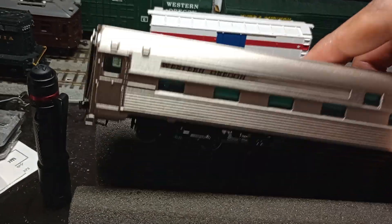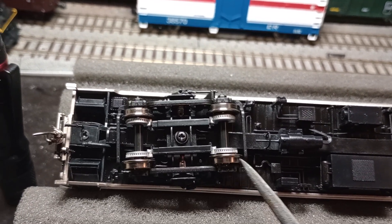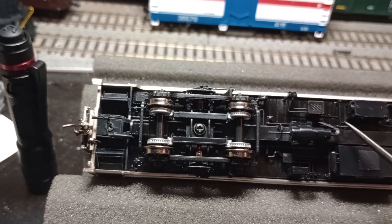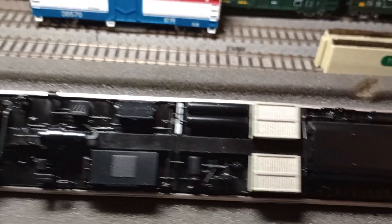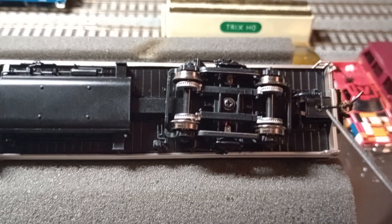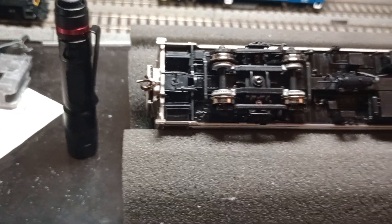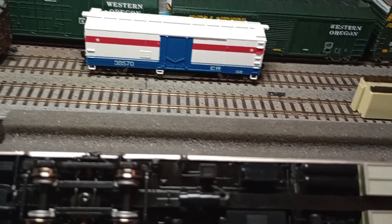Let me flip it over to show the incredible underbody detail. You have the disc brakes, which are molded on here as part of the trucks. You have your different generators, your air conditioning units, conduits, wiring, piping, air tanks, your water tank, and your steam hose here. I didn't see any HEP connectors in the parts bag that you could separately apply to the car. I don't know if the Amtrak version has that, but I hope they eventually do, because I would like to model this car with the HEP connectors on the end.